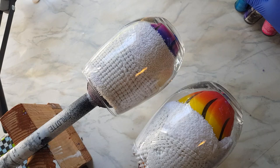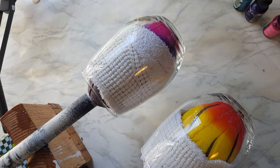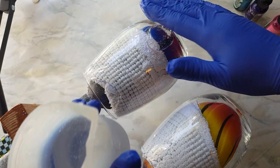I have a blue, a pink, and a purple for one, and a red, orange, and yellow for the other. I'm not going to put a ton of epoxy on these — just a little bit. Pretty basic, pretty easy.